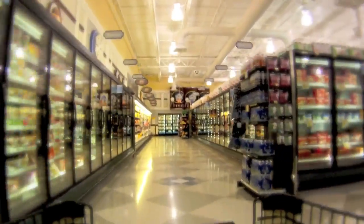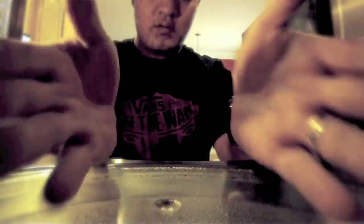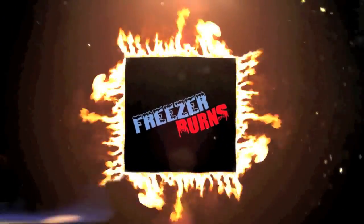If you spend some time on Freezer Burns, then you might stave off your stomach churns. Greg's the Frozen Food Master — he's best bud to your taste buds.